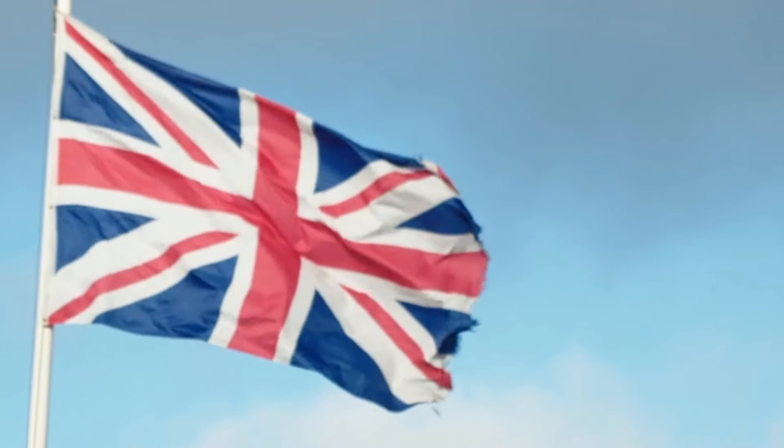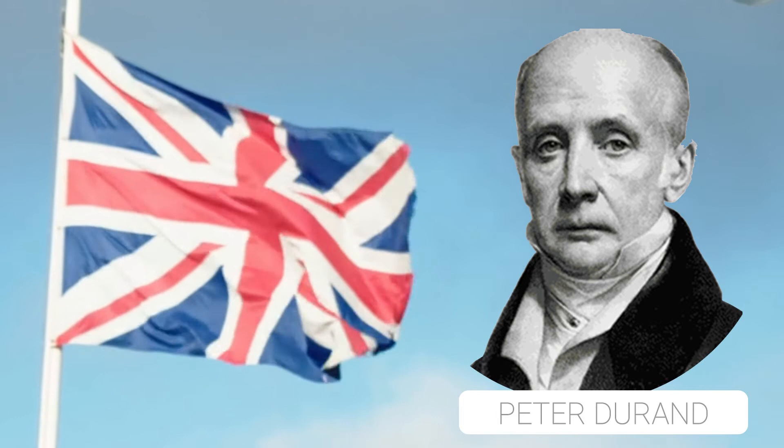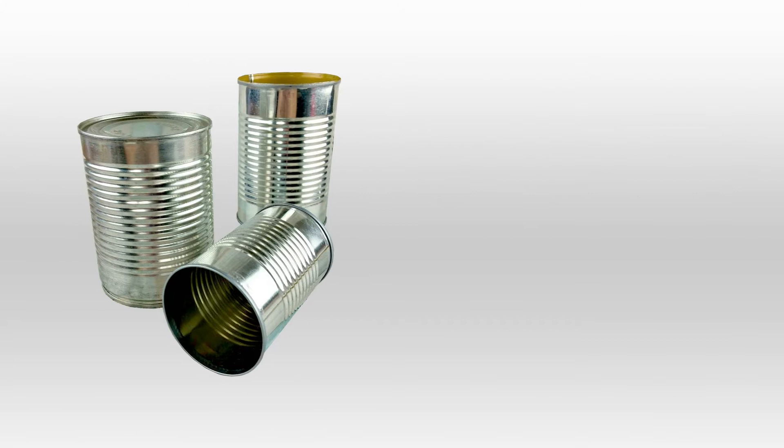And that was when an Englishman named Peter Durand, inspired by Appert's invention, patented a similar concept using tin cans instead. Durand's tin cans were preferable to glass jars as they were cheaper to produce and easier to transport.